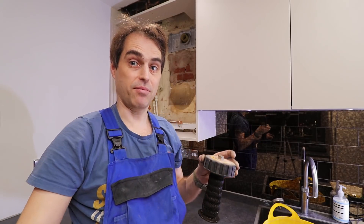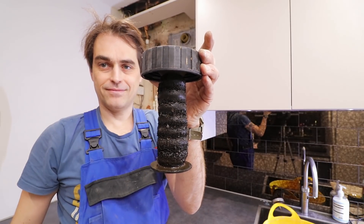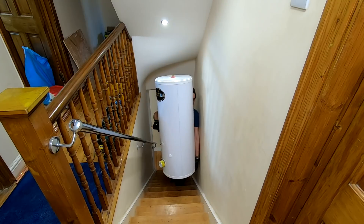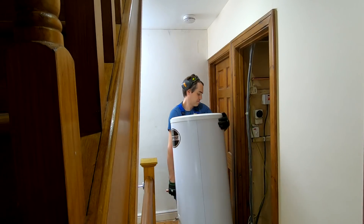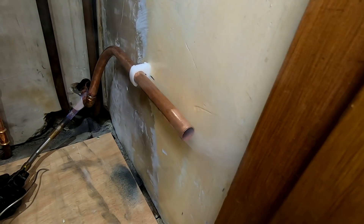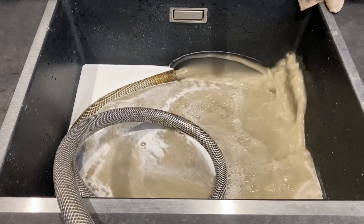A power flush will be needed on this job. What a last week it's been — last video, heat pump, my god, went viral. Thank you so much for all your moral support. So today I'm back to good old gas boilers.